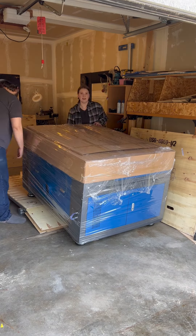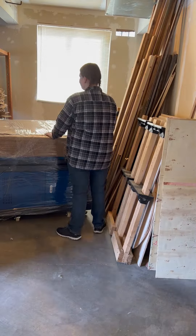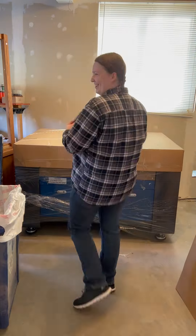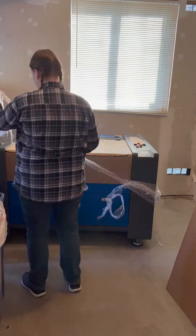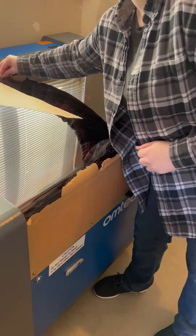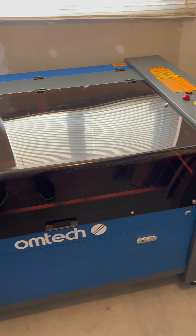I had to grab an extra hand to get it off the middle part, but once it was on the ground it's super easy to roll around. My machine weighs over 600 pounds and I was actually surprised at how easy it was to maneuver around my garage by myself. Once it was in place I locked the wheels, lowered the feet so it was level, and started unboxing the rest — removing all the cardboard, the honeycomb tray, the cellophane, and I spent an ungodly amount of time taking off the paper tape. Here she is — I've named my laser Bernadette, pun intended.